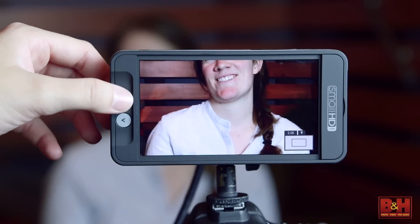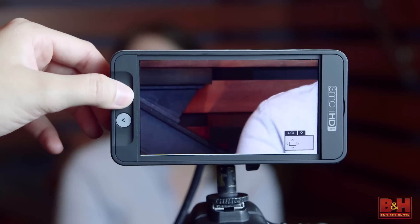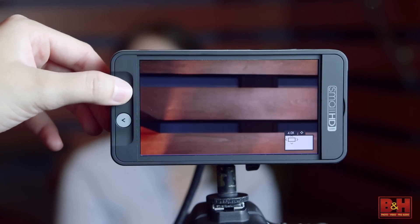For example, if you press the joystick up, the image zooms in and you can check critical focus. And you can move that zoom box all over the image.